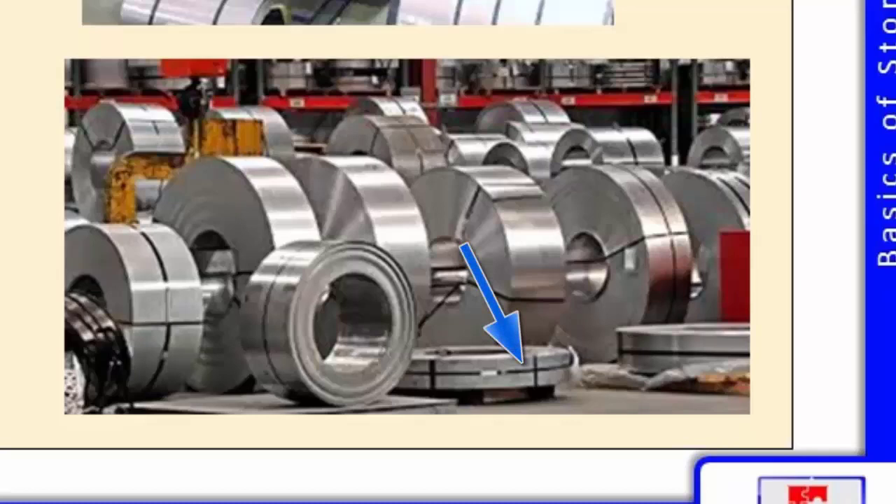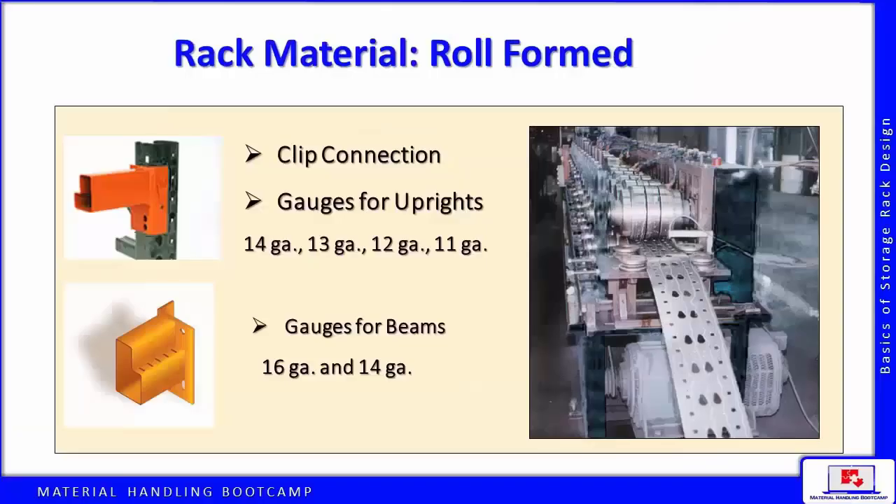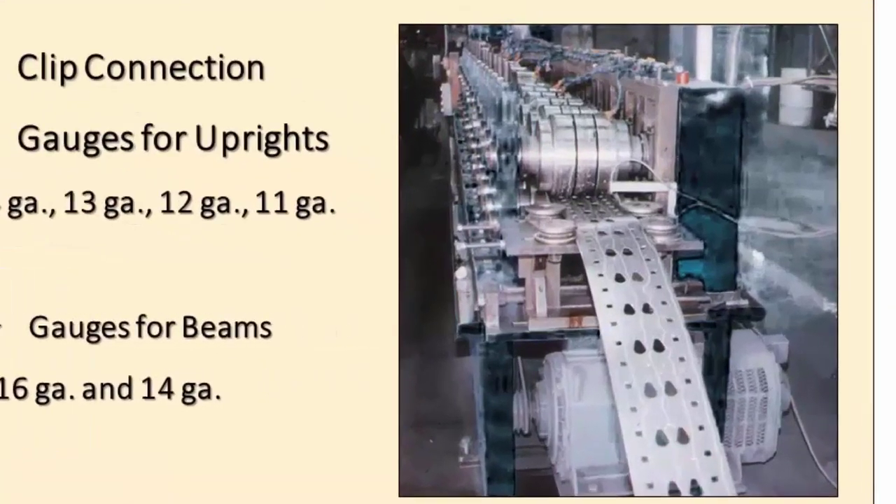The smaller coils of steel, sized as demanded by the rack components, are put onto the feed end of a roll former, where they are fed through machines at ambient temperatures that bend and punch them to the desired shapes.